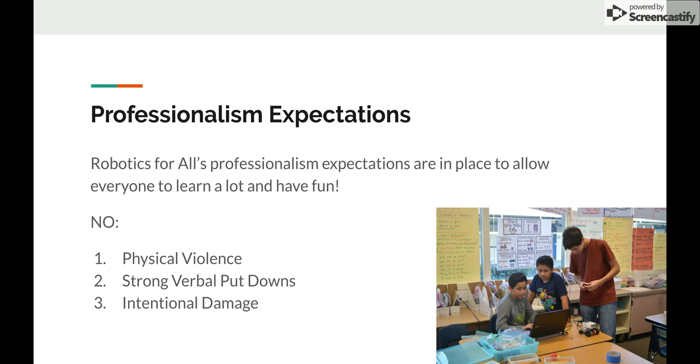I'm going to start off by sharing some professional expectations. We really want all volunteers and all students to have fun and learn a lot — that is our real goal. When we put in these rules and guidelines, it's not because we like rules. We just want to make sure that everything is in order.